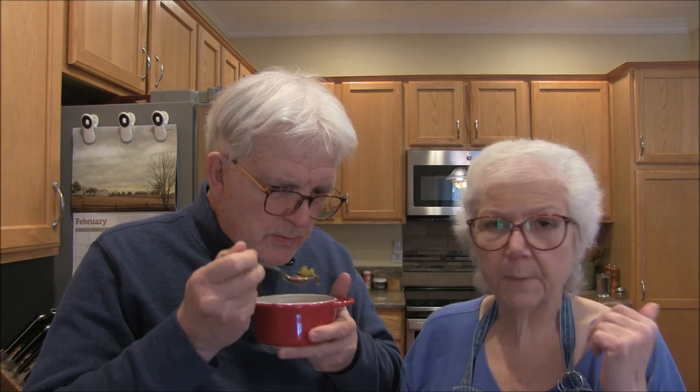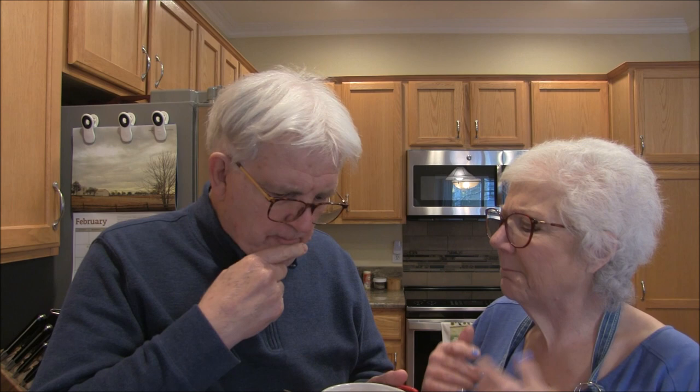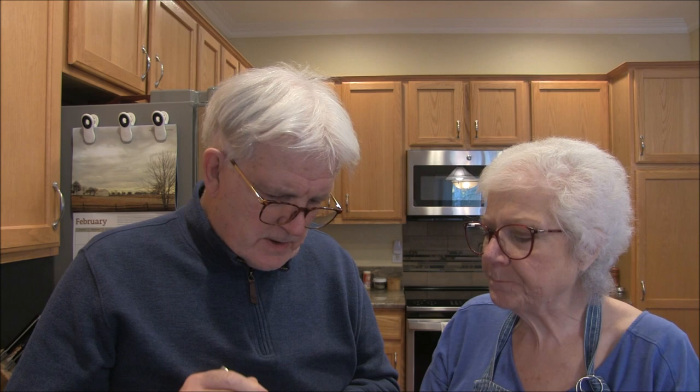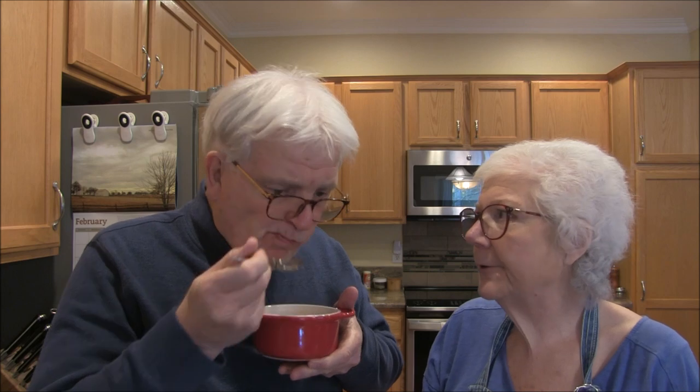A little sprinkle of parmesan cheese would be good on that. That beefless broth I showed at the beginning is pretty good — I wouldn't call it beef, but it's got a lovely flavor. The mushrooms are great in there too. It's a little reminiscent of something halfway between a vegetable soup and a minestrone. This is really nourishing and delicious, full of all kinds of vegetables, beans, and barley.